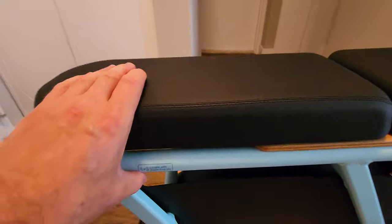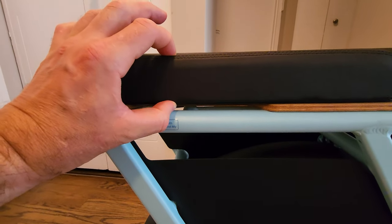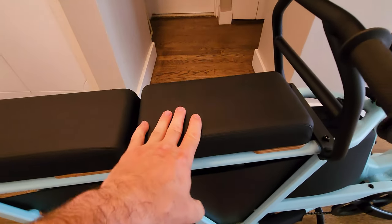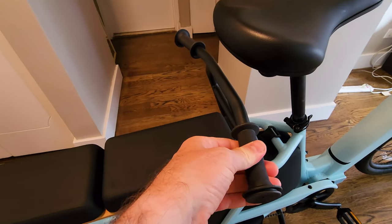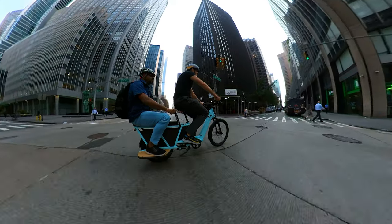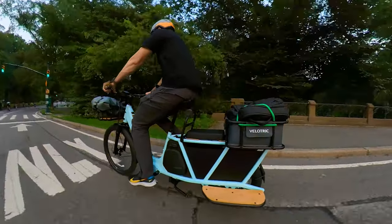The rear seat pads are really comfortable — almost two inches thick, and there are two of them. You can put a child in the front with handlebars to grab and hold, and an adult in the back. Or you can replace the seat and put a basket. There are so many options here.